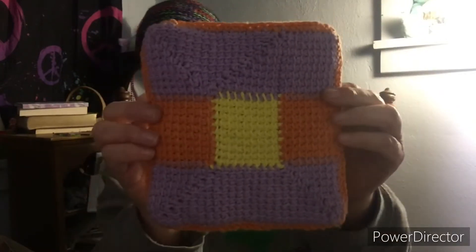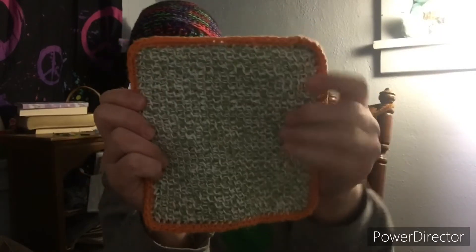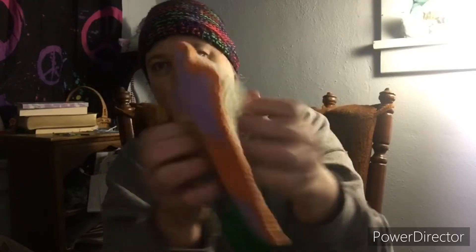I did finish that first potholder, which was the Tunisian tin stitch that I showed you last week. This is one side of it, and this is the back side of it. It's like double thick.